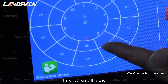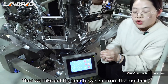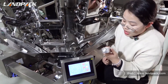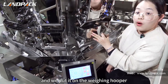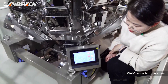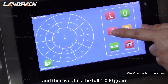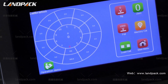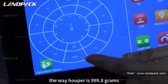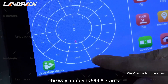This is a small hooker. We take out the calibration weight from the tool box and put it on the weighing hooker. Then we click the full 1,000 gram. Now we can see the weighing hooker reads 999.8 grams.